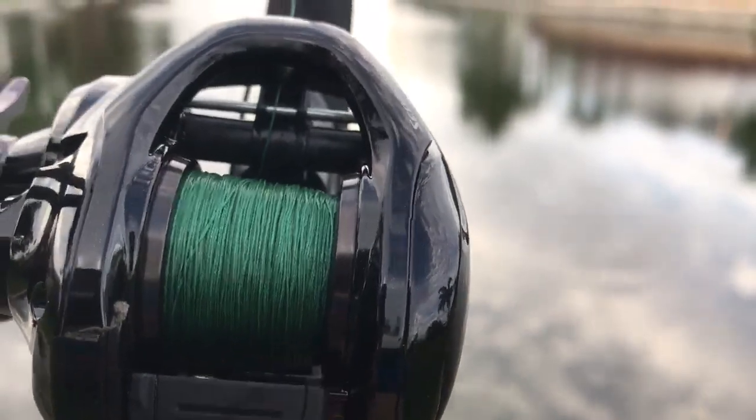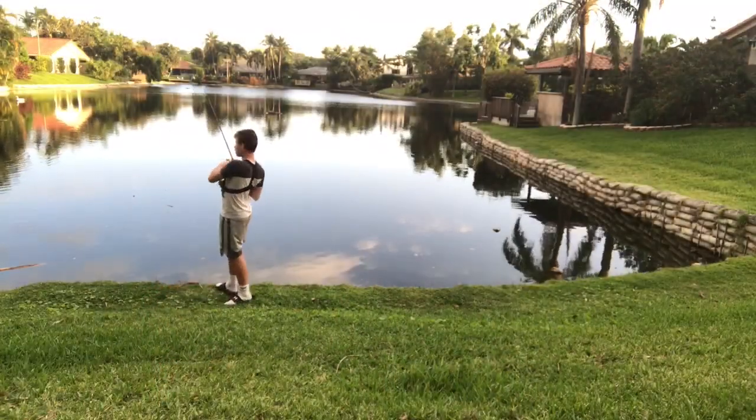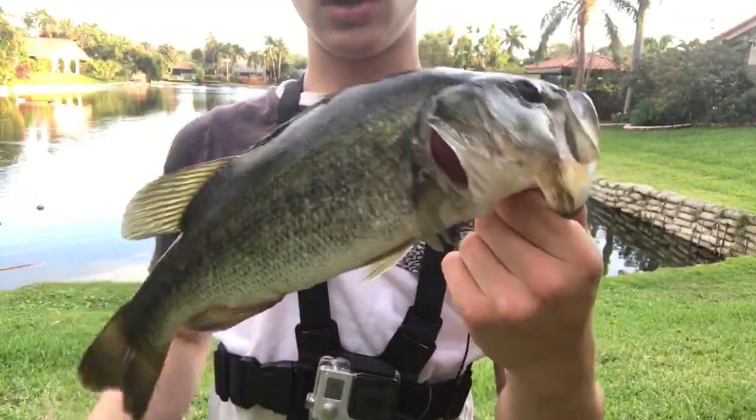Oh my god, look at that — he choked that! Second fish on the new reel.